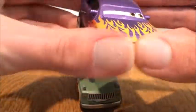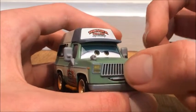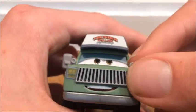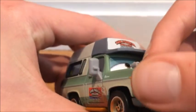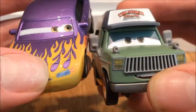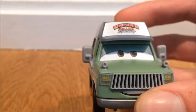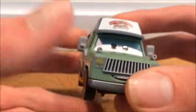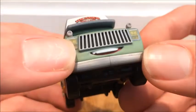The grill here resembles a mustache. The headlights are decent but not the best detail. For comparison, Marilyn looks a little better in that regard. I don't have the Mattel Chinese-made Roscoe to compare, but I'm pretty sure the Chinese-made Roscoe has better headlight detail. Here's the bumper.